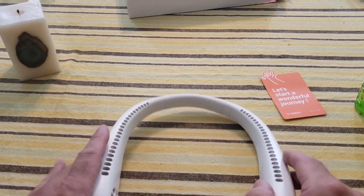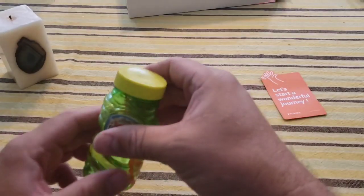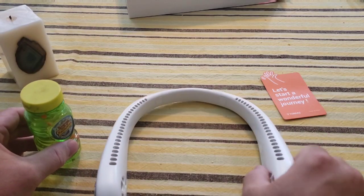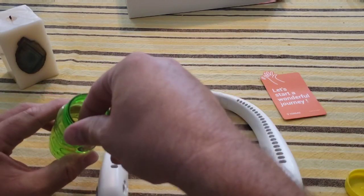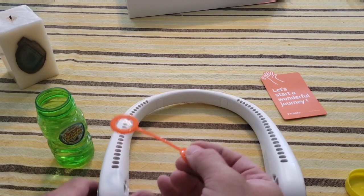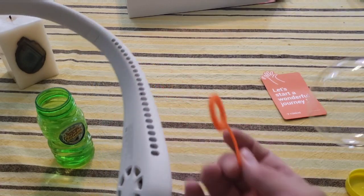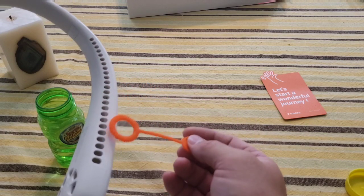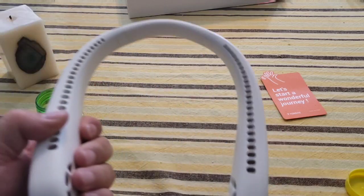A lot of times when I test fans I use a candle, but today I want to try something different — bubbles. I turn it on and it looks like I accidentally hit the button twice so it's on the middle setting. Let's see what happens — it does blow some bubbles! Let's turn it up a setting and see what happens. Nice — that's cool.